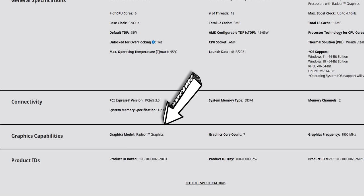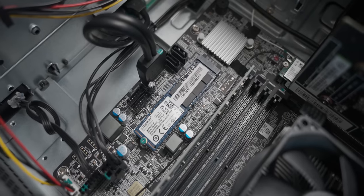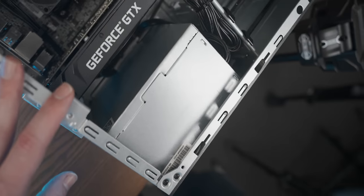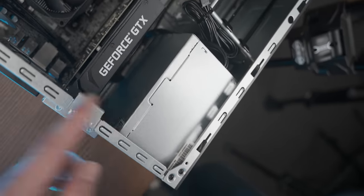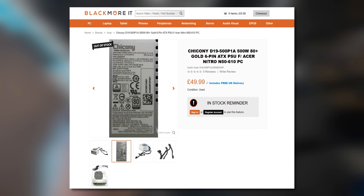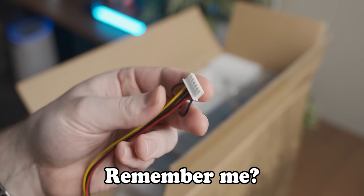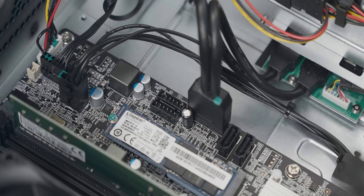Despite the Ryzen 5600G having an iGPU in it, we do still get a graphics card — our old friend the GTX 1650. Storage-wise, we've got a 512GB NVMe drive, which is pretty roomy. The power supply information is blocked off behind a riveted-on side panel, but if you Google that part number, it is in fact a 500W 80 Plus Gold rated Chikonii power supply, which I've been told is a reputable manufacturer. Interestingly, that weird proprietary additional SATA power connector plugs into the motherboard.